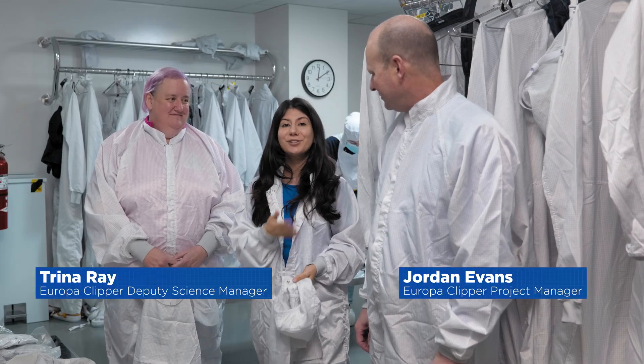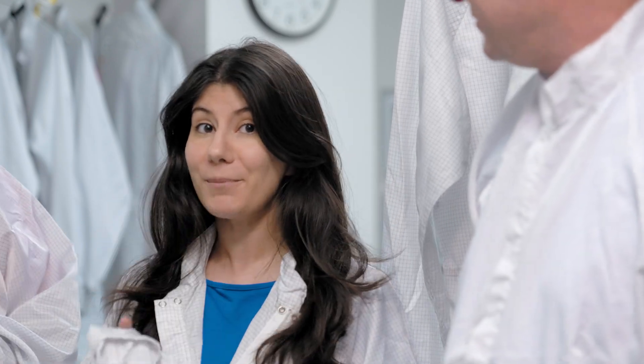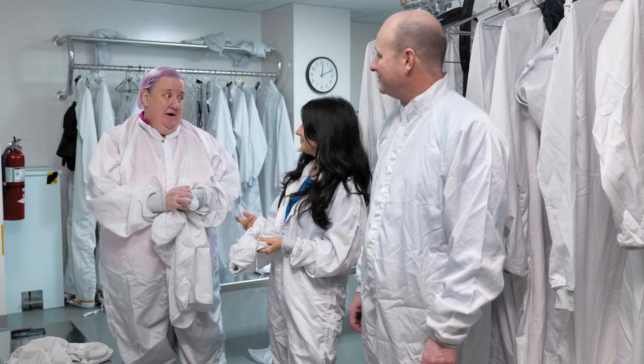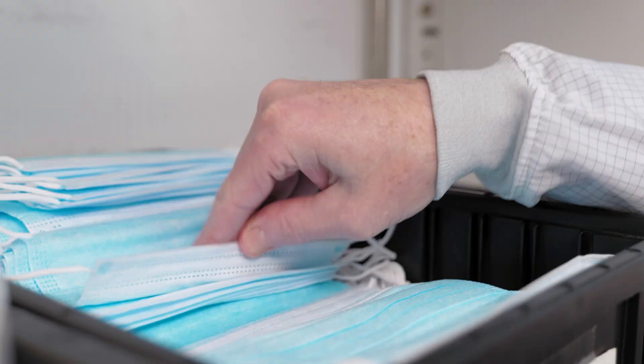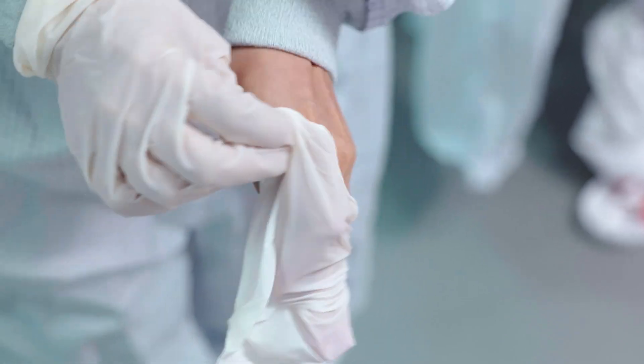I'm Raquel Villanueva, here today with Jordan Evans and Trina Rae. Before we can head inside, there is one more step we need to take — we have to gown up. We have to protect the spacecraft from us: all the particles that might fall off of us. So we have to cover our hair, not wear makeup, no perfume.